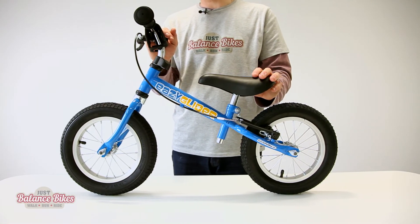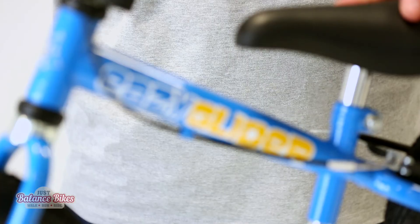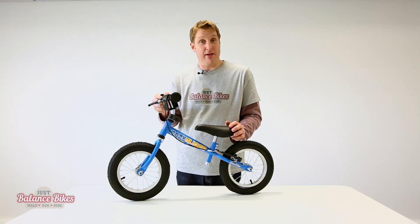So all in all, one of our best-selling bikes, it comes in a range of colours. This is the Fairplay Bikes Easy Glider and it's available on our website.